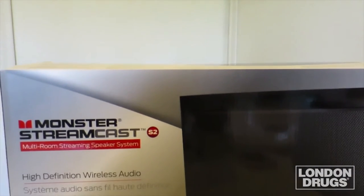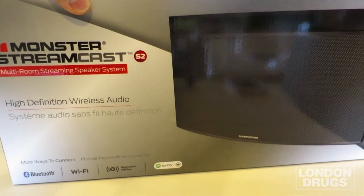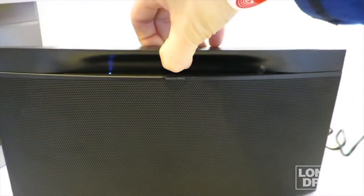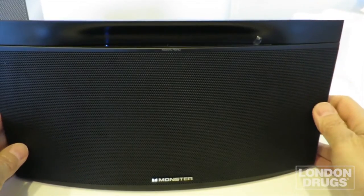As you can see, it's a high-definition wireless audio system. We're gonna bring the product over — it's got a nice grab handle here on the top, Monster logo, and a very nice fit and finish to the product.